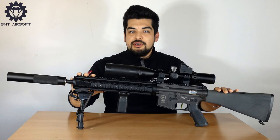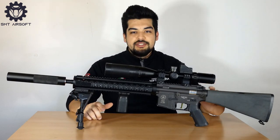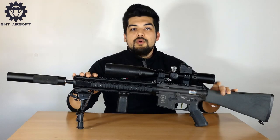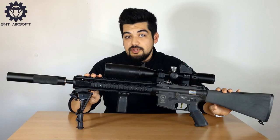Se non avete visto il video gameplay con questa replica vi lascio il link in descrizione e nella info qui in alto a destra. Ci tengo a precisare che questa è una custom, non è originale, non viene così da fabbrica. Quindi oltre alla recensione della custom andremo ad analizzare nello specifico le caratteristiche del modello MK12.